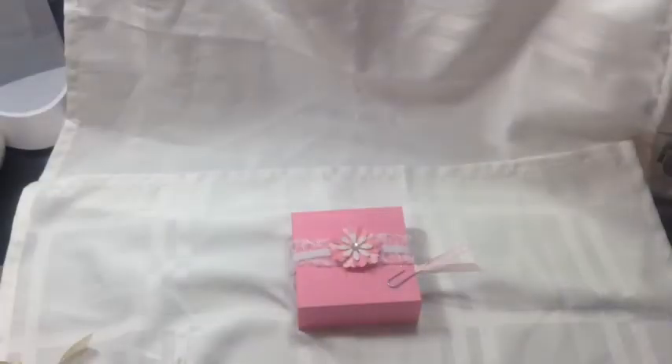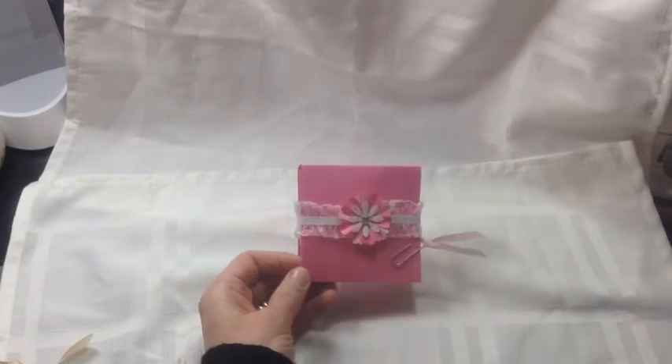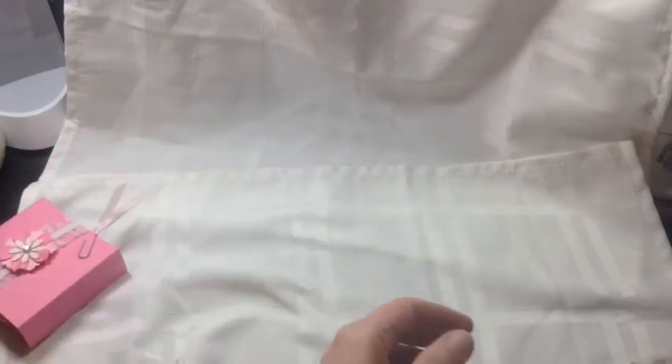Hi guys, it's Kim. Welcome to my channel. I'm here to do a quick share for the twisted note card swap that Tamika is hosting on Scrap the World. This is how it will be kind of packaged — I'll explain that later — but first I'm going to show you my actual note card.